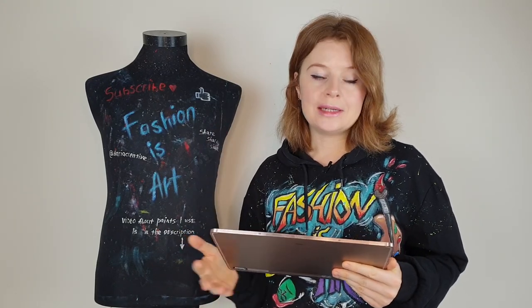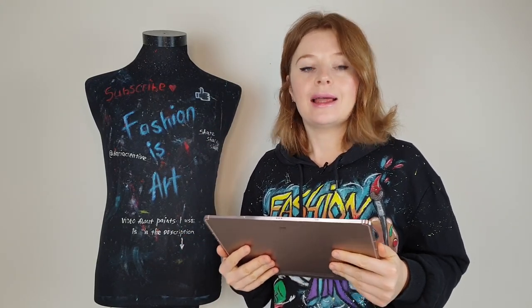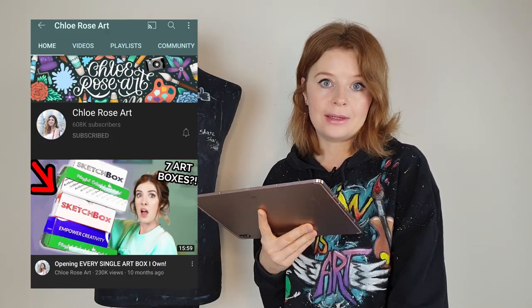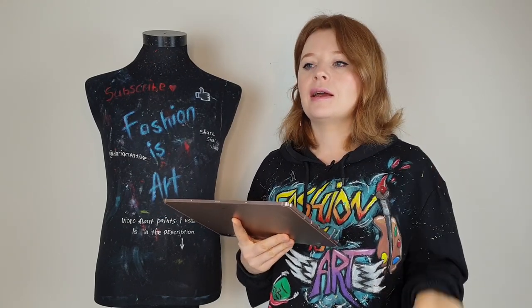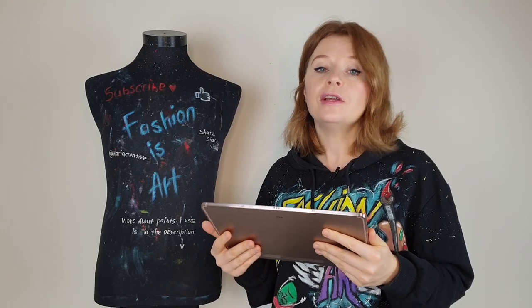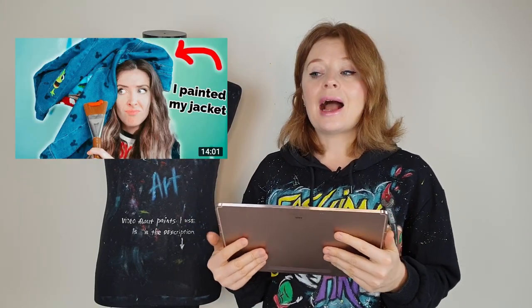So I'm gonna react to videos of two popular YouTubers: Chloe Rose Art and Mariah Elizabeth. Let's start with Chloe. After making this video I realized I pronounced her name wrong - it's Chloe, not Chloe, so I'm sorry. Chloe is an art YouTuber with more than 600,000 subscribers and she makes all kinds of fun entertaining art-related stuff on her channel.